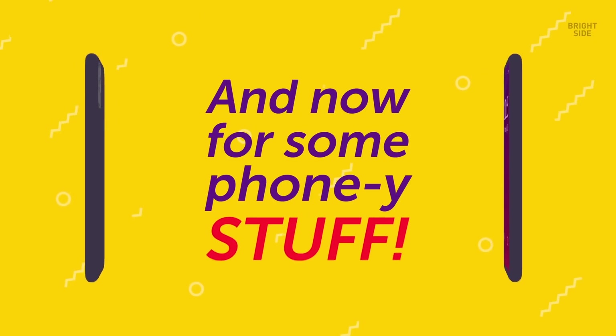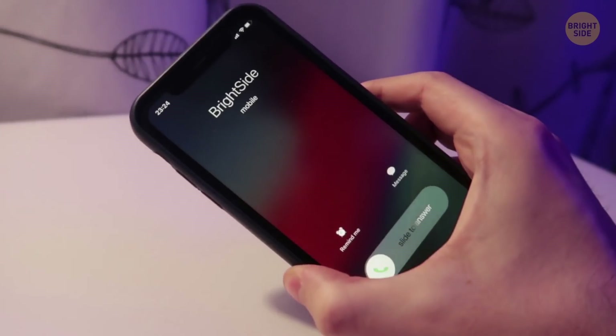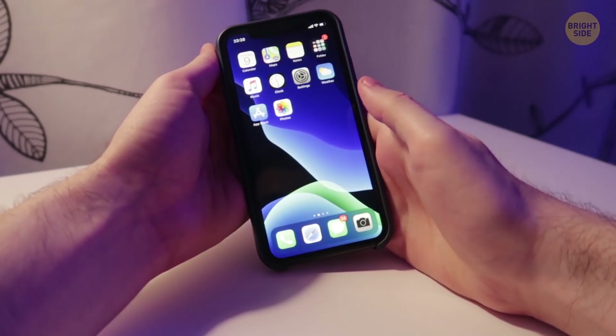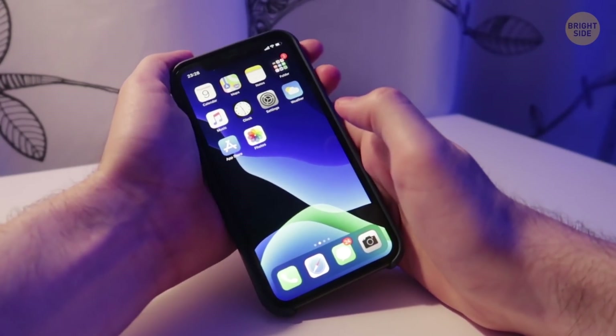And now for some phony stuff! That's right! You can make your phone announce who's calling, use it to take super-sharp macro photos, or set your gadget to unlock automatically when you're at home or in a safe place. And these are just a few of the many things you can do to upgrade your device.